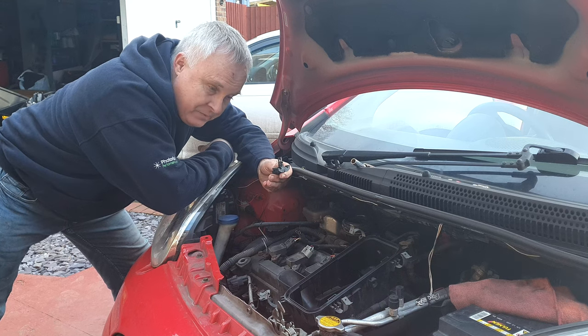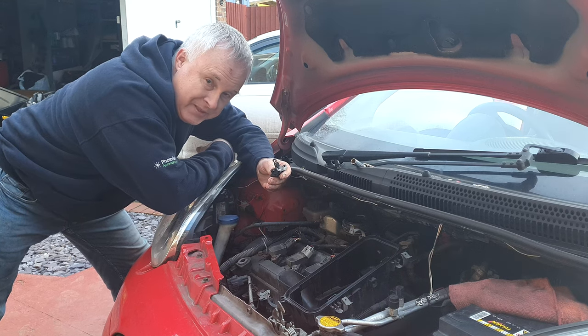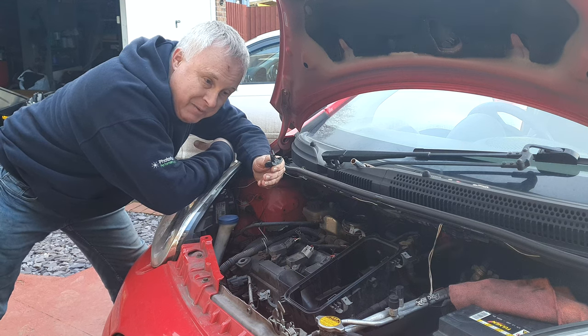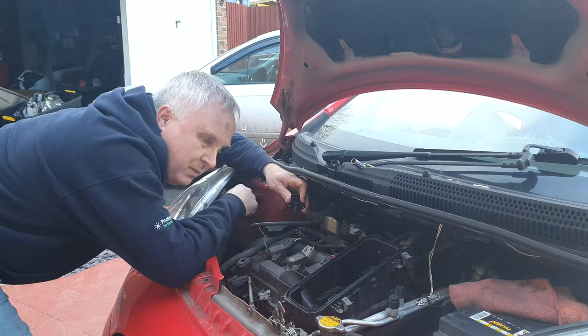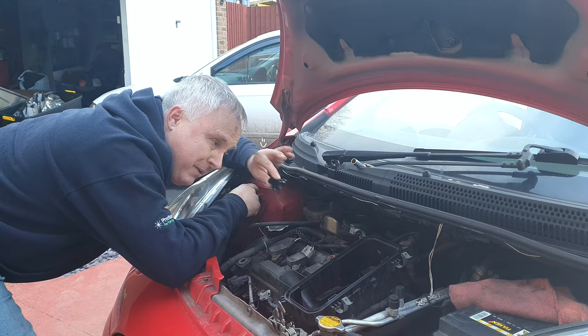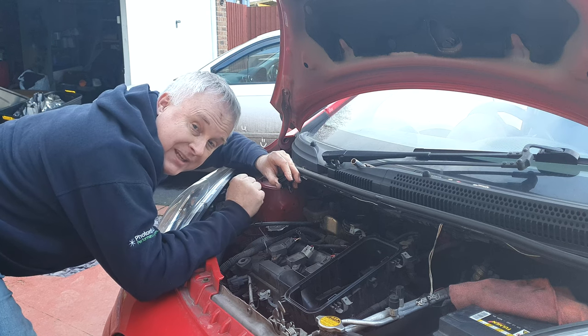It's a simple matter now just putting it back in exactly the opposite way to the way you got it out. Keeping it clean will help your engine to run at its smoothest and keep your economy at its very best. When you have put it back into place, don't forget — very, very important — make sure to plug the electrical connector back in.